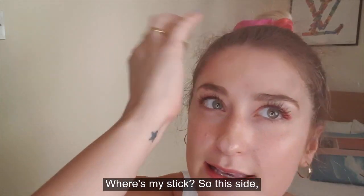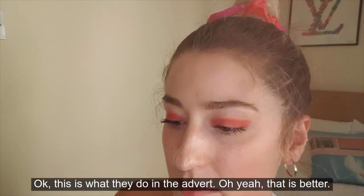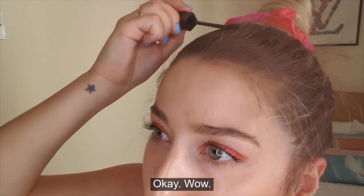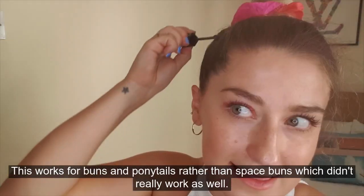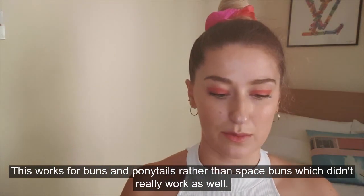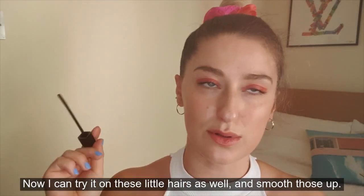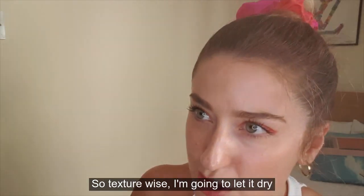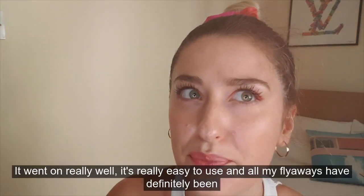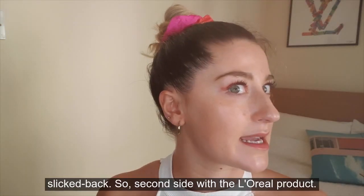This side we are going to do Hair Feel. Okay, this is what they do in the advert — oh yeah, that is better. Wow, this works for buns and ponies; it didn't really work as well with space buns. I can try it on these little hairs as well and smooth those up. Texture-wise I'm going to let it dry because hairspray doesn't feel great when it first goes on. It went on really well, it was really easy to use and all my flyaways have definitely been slicked back.